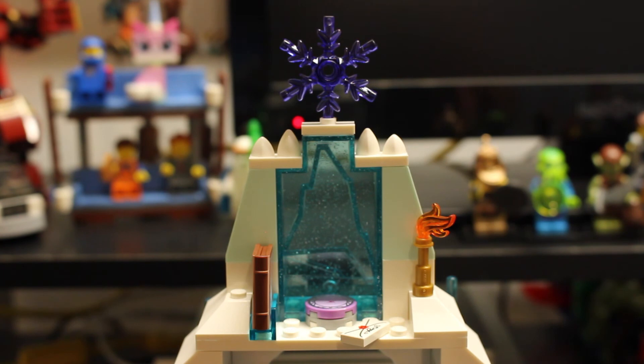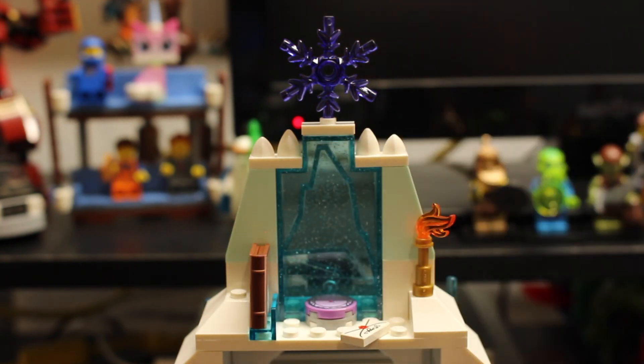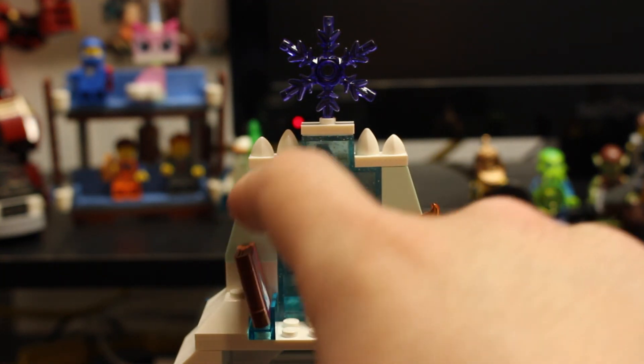If you are buying this set for your kids - which you most likely are - be aware that with the book piece, the skis, and several other elements, a lot of things aren't secure and will fall out if picked up and run with. My two-year-old actually got to this when I wasn't around and lost a lot of the pieces, so that's something to keep in mind. That's it for this set review! Let me know in the comments what you thought, and if you like this video make sure you click that like button, share, and subscribe for more construction brick set reviews.